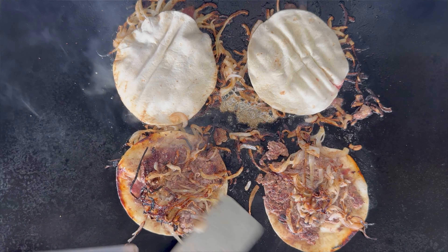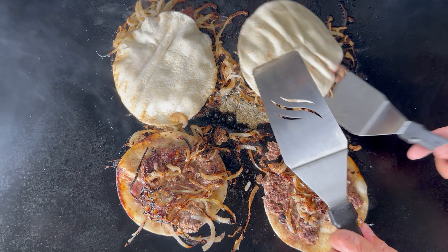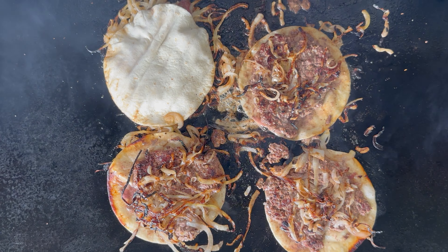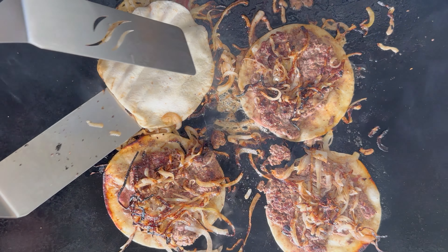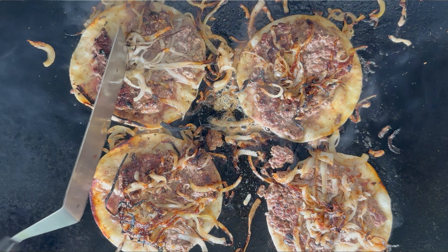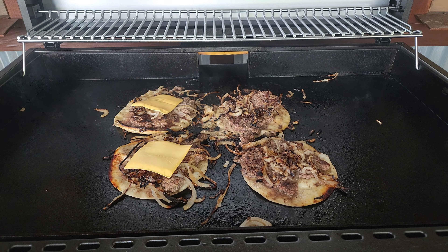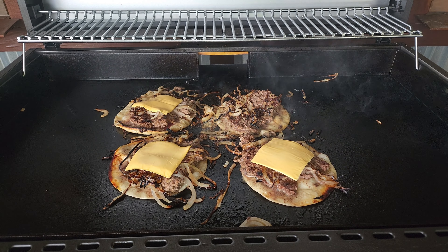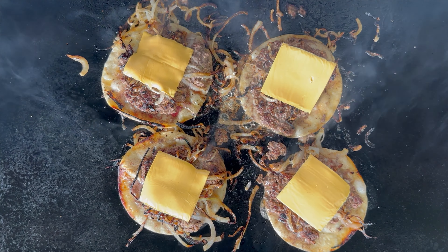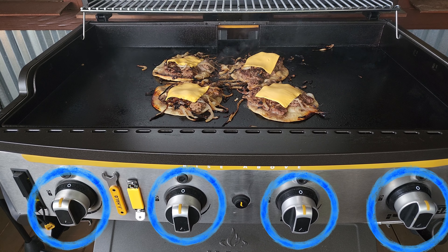Once I flip these over I am going to let them sit on the griddle for about 30 to 45 seconds, then introduce cheese. You want that tortilla nice and toasted — you don't want it soggy — so let them sit 30 to 45 seconds before getting your cheese on. I am going to shut the hood to melt that cheese and turn all the burners off.